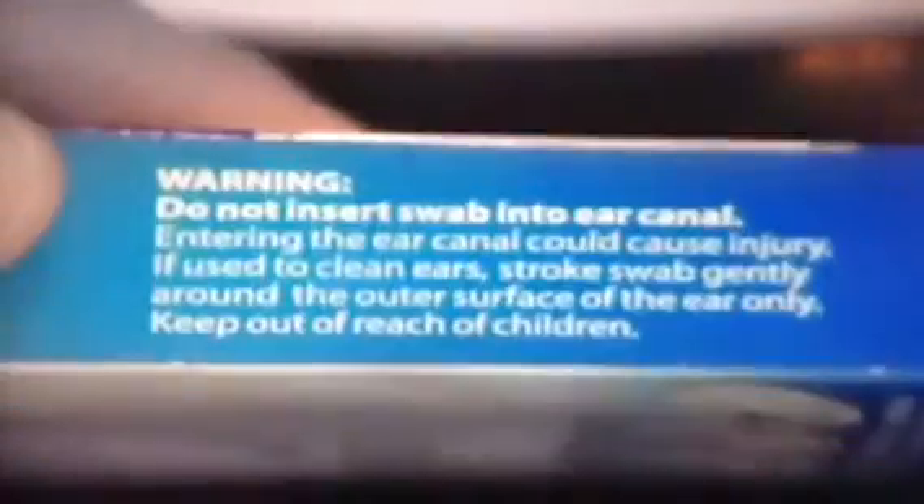We use swabs to clean or dry our ears. They even warn us, but we do it anyway. Stop! There's a better way.